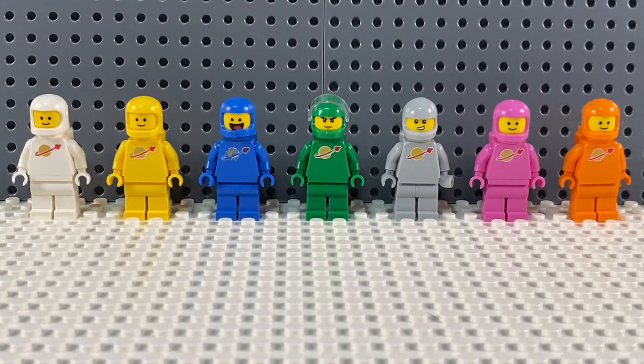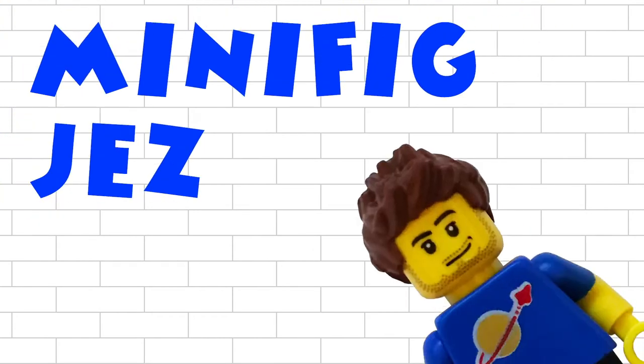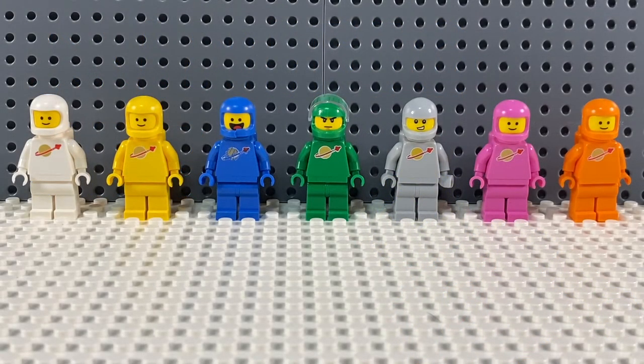Hi there, and today I'm really excited because I've just found out I'm going to get a purple Classic Spaceman! Exactly a year ago in November 2020 I made a video about LEGO Classic Spaceman colors.